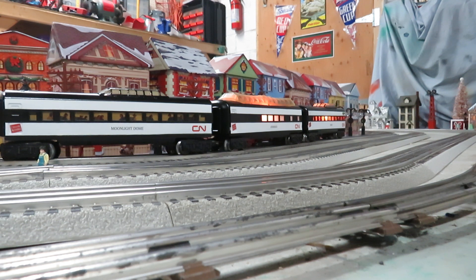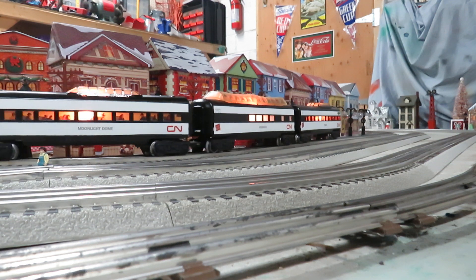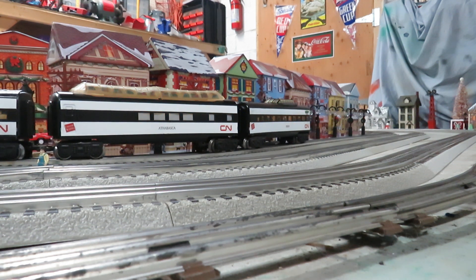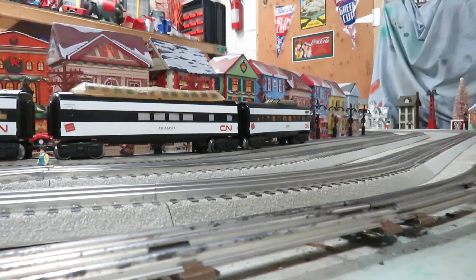And then of course there's the full-length Vista dome — I think that's pronounced Athabasca. I put some clear vellum paper there, and I also made the upper window inserts, again using Mark's Originals, scanning them and printing them out on vellum paper.